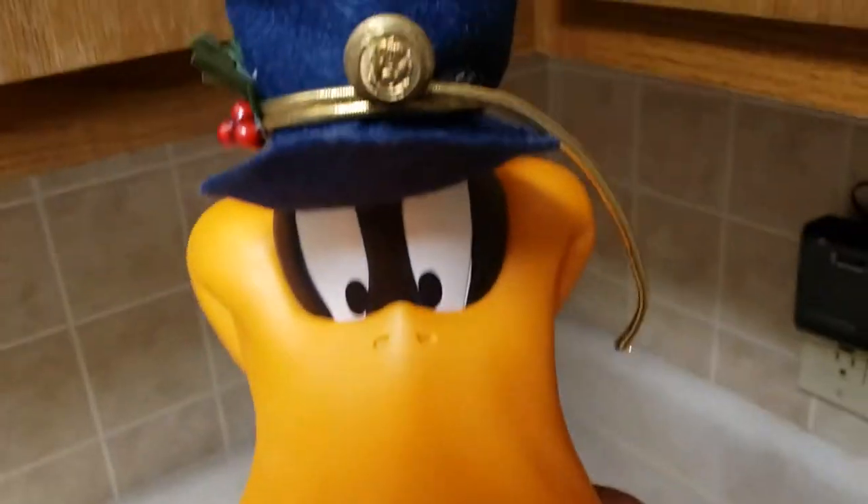All in all, very amazing condition for 23 years old. Also the head, when I ship it, will have to be detached, which is easy.